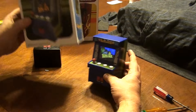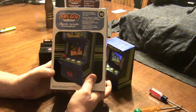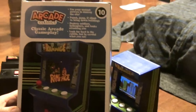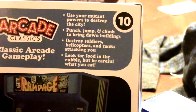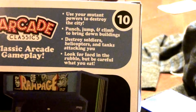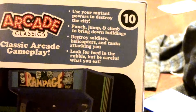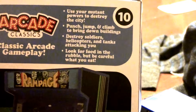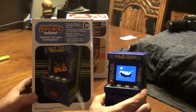Excellent game. On the back of the box it tells you what it's all about — you use your mutant powers to destroy the city. You can punch, jump, climb, bring down buildings, destroy soldiers, helicopters, and tanks that are attacking you. You can hit the bus and knock it back and forth. The tank pretty much knocks you across into the next screen. You look for food in the rubble. Rampage — awesome game. I highly recommend it.